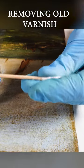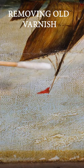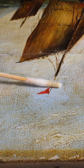My access to the old varnish is so much easier. Taking the varnish out from this boat is an action that requires a lot of attention.